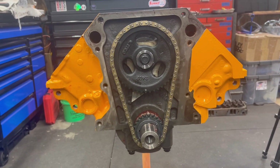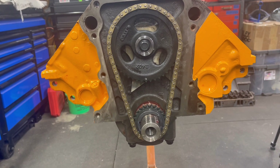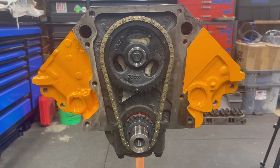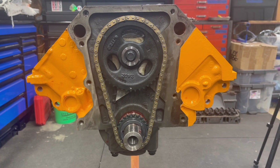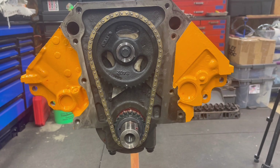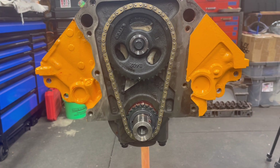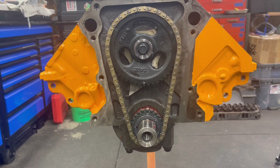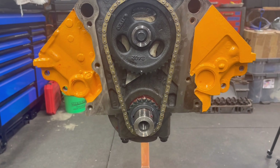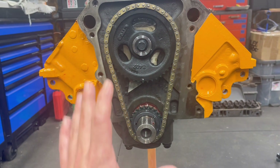We got the cam installed and got the Avon timing gear set set up and all that in there. Everything is right — we're going dot to dot. At one point, John and I will degree this cam. I have a nice Clay Smith cam degree wheel. We were going to use the retainer, but we started test fitting pieces. We lined up the aftermarket retainer, and long story short, it's not going to actually work with this setup here.